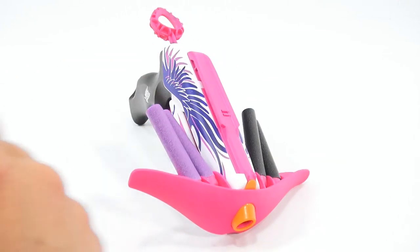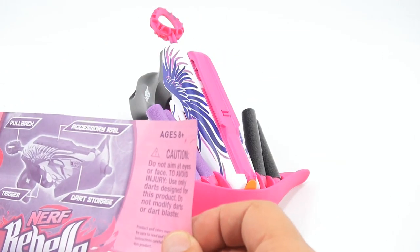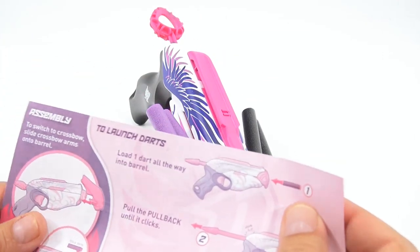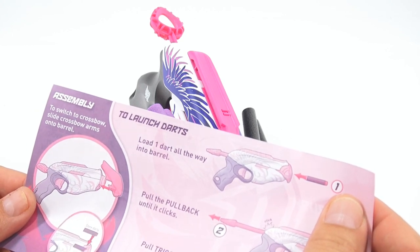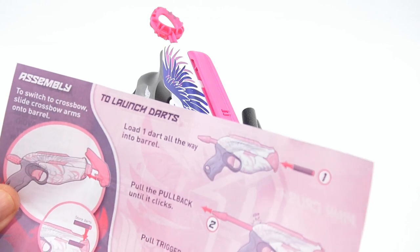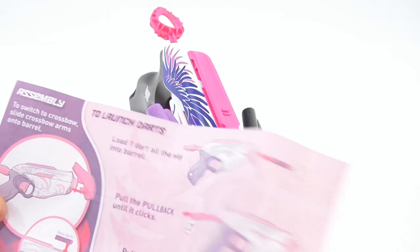So which look do you like better? I think I like it without that piece on there. Dart storage — it slides in straight. Tip in front, just double-checking. That's it.